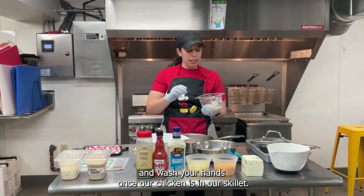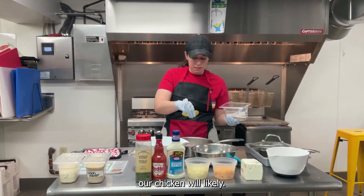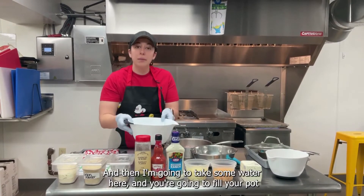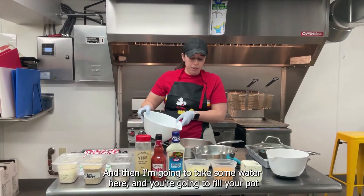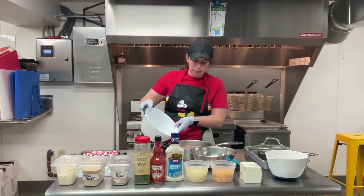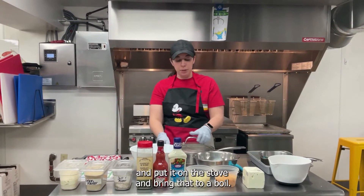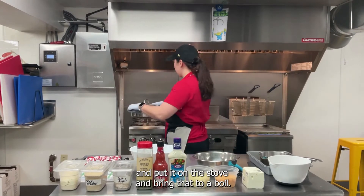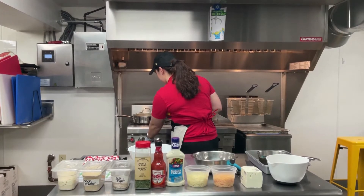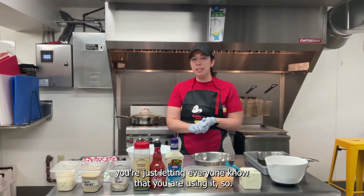Once our chicken is in our skillet, we're going to take a little bit of salt and pepper and season our chicken lightly — just a couple of pinches will do. Then take some water and fill your pot with either water or chicken or vegetable stock, either one, just enough to completely cover your chicken. We're going to throw a lid on it, put it on the stove, and bring that to a boil. Make sure when you're using the stove, you're letting everyone know so that no one gets burned.